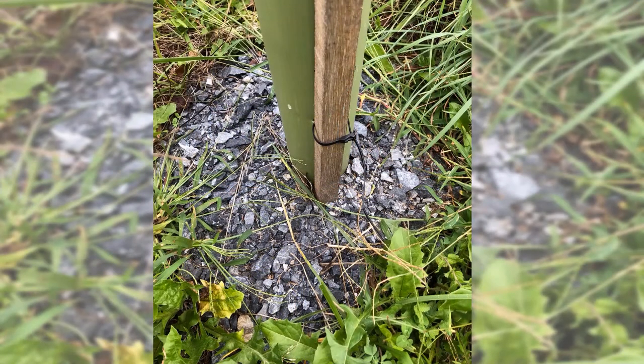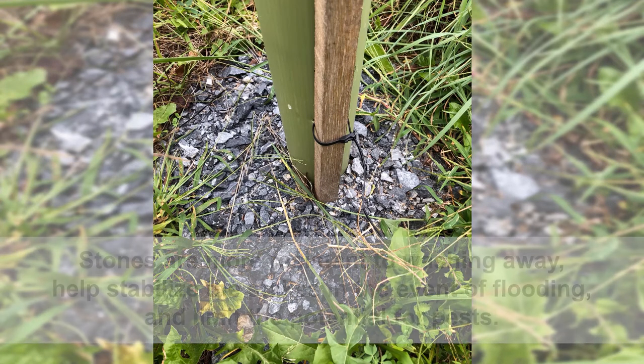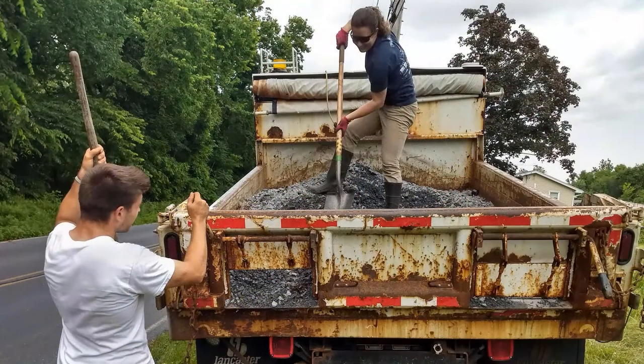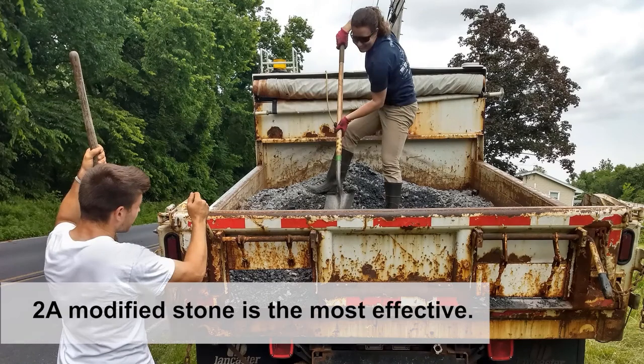Stone mulches are one of the best mulch choices for buffers because stones are more resistant to washing away, help stabilize the stakes in the event of flooding, and limit the potential for pests such as voles to burrow through the mulch and into the tree tube for habitat. Research has shown that using 2A modified stone is the most effective. Spread this in a one to two foot diameter around the tree tube. A five gallon bucket filled two-thirds full per tree is a good quantity.